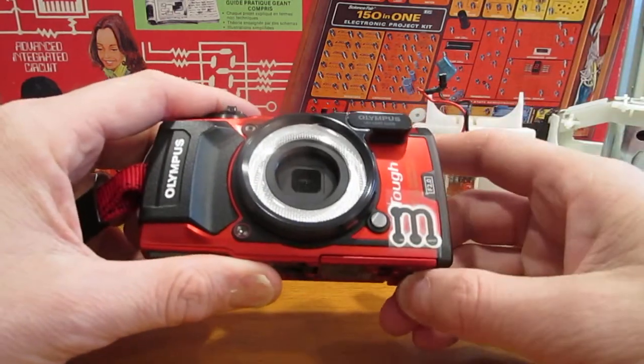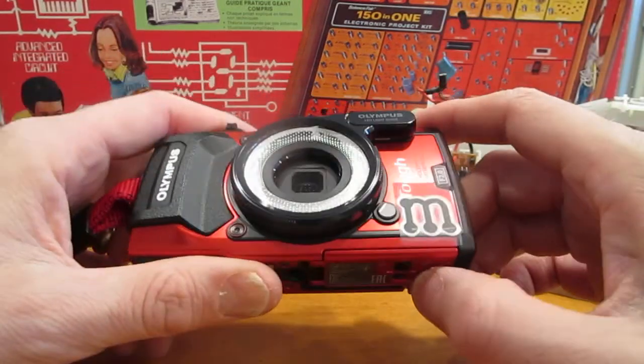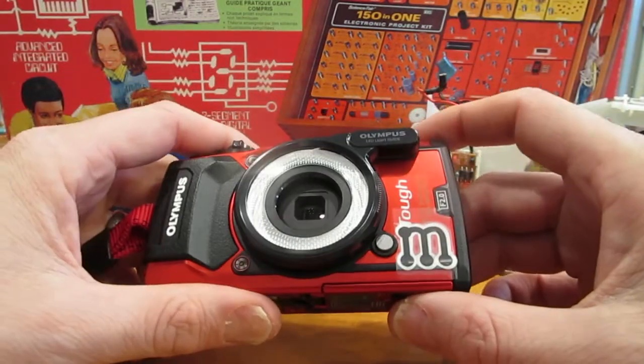I also marked my camera because of the two choices of color — red and black — it seems that fire investigators wisely choose the red one.